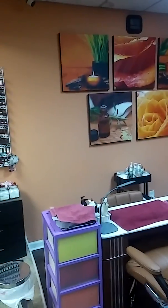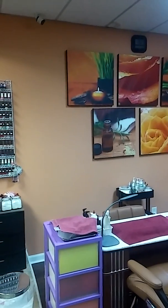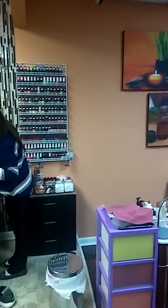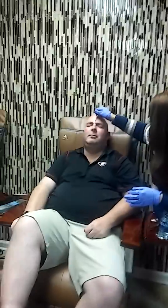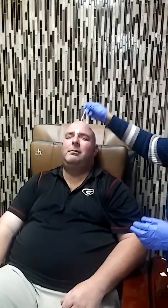Hi guys, welcome back to my channel. My name is Olivia. Today I will be vlogging — we have a client today and he wanted to be pampered. Let's see how we do his eyebrow waxing, that's what he wanted to get today: eyebrow waxing and a pedicure.